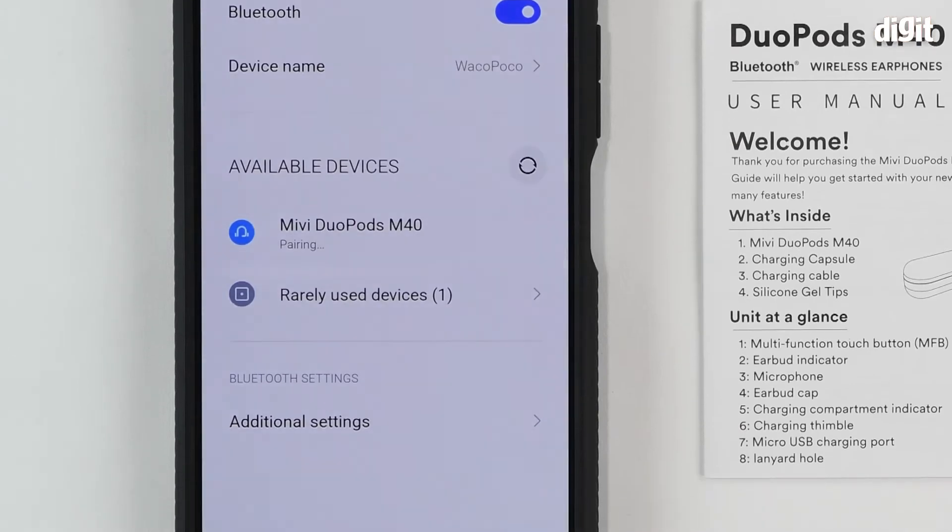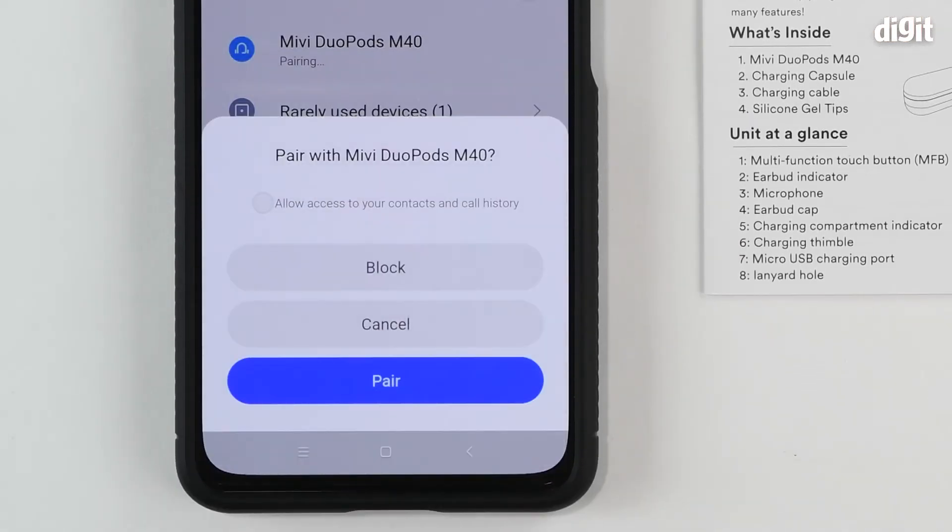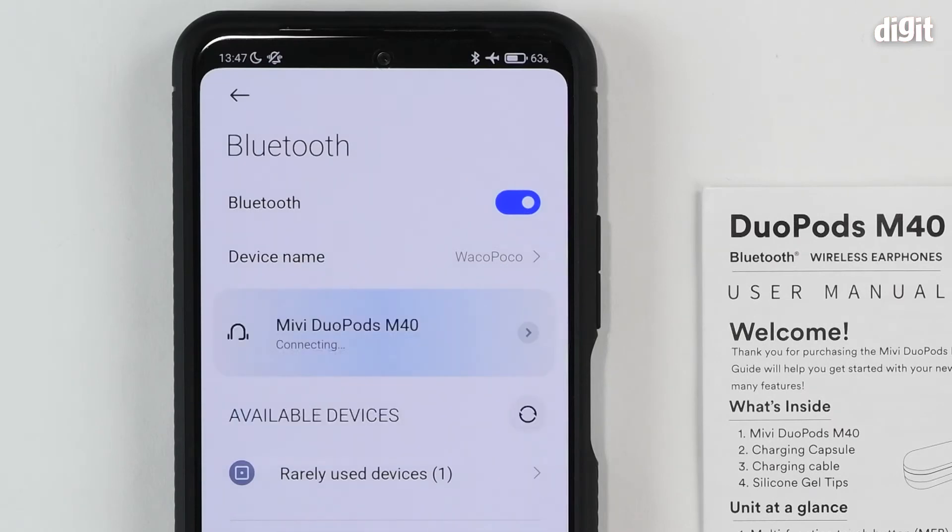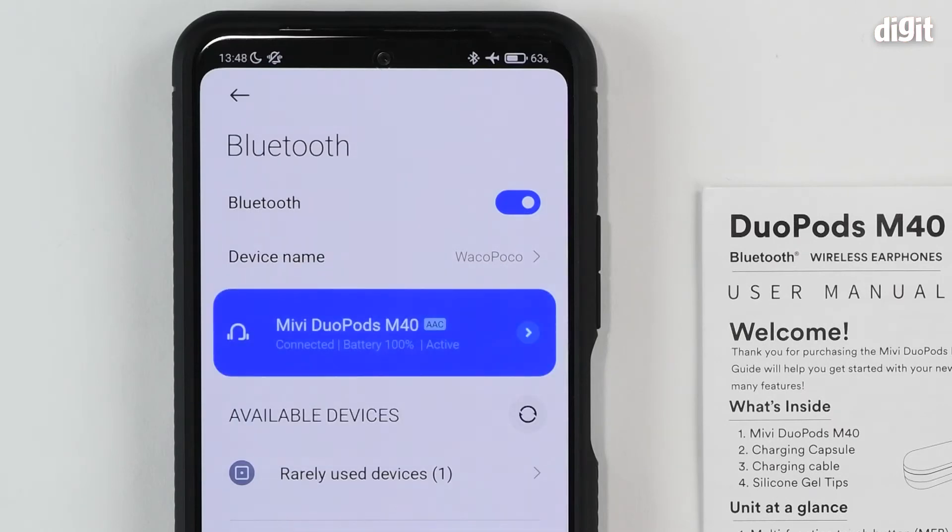Tap on the name. Your phone will now give you a confirmation prompt. Tap on pair.